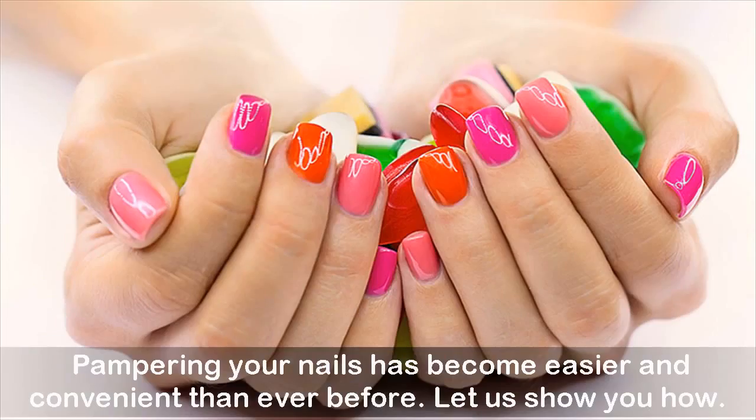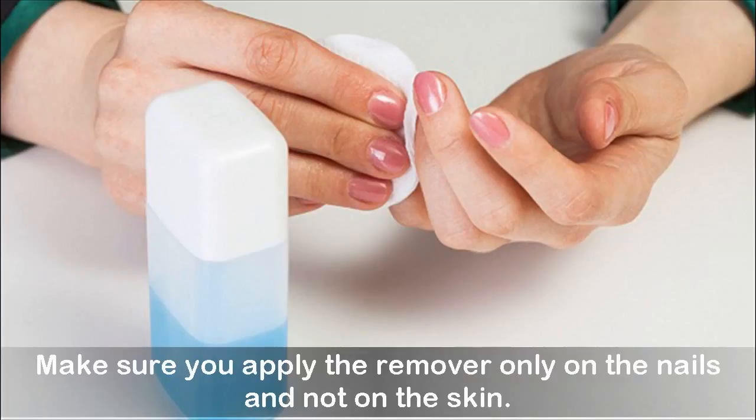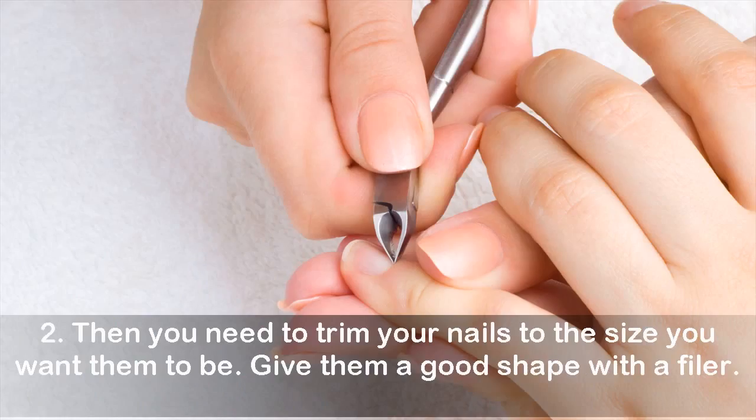Pampering your nails has become easier and convenient than ever before. Step one: remove your old nail paint using a good quality nail paint remover. Make sure you apply the remover only on the nails and not on the skin. Step two: trim your nails to the size you want them to be.